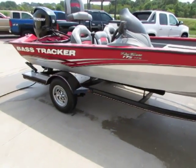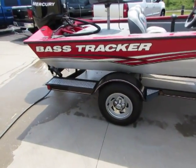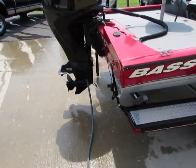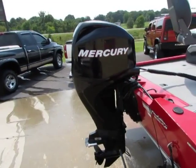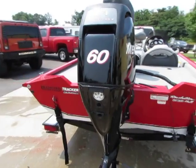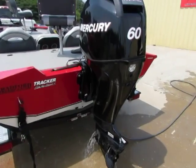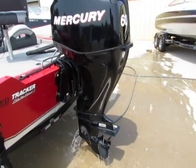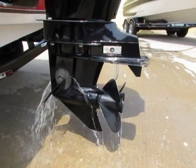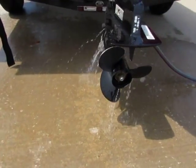Guys, we do these videos to give you a little better idea of what you're actually getting versus just a regular picture. I do have the water hooked up to this thing and I'm going to fire it off here in a minute and show you guys how it does. Powered by a Mercury 60 horsepower 4-stroke EFI — great running little motor, only 26.4 hours. No damages to the skeg, prop's all in good shape.